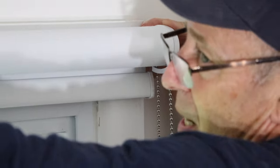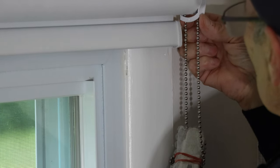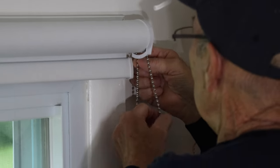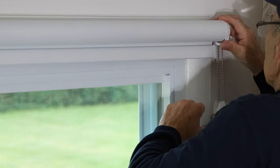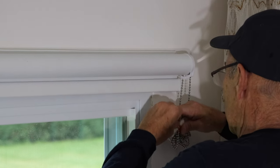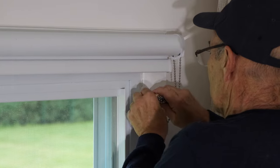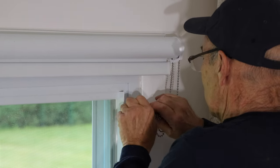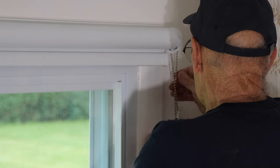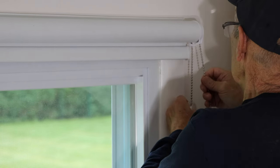We put our shade into one corner, push it and slide it up into the bracket until it snaps in. Make sure the chain portion is facing down because that's how you pull it. Once it's snapped in and nice and tight, we can unwrap the chain and make sure everything works the way it's supposed to before we mount the chain bracket to the wall.